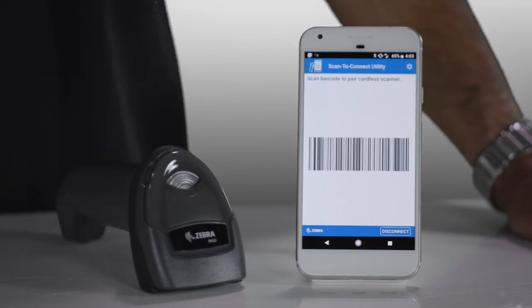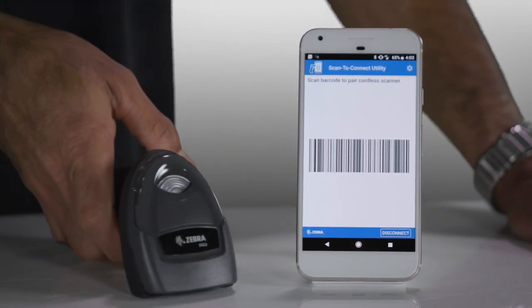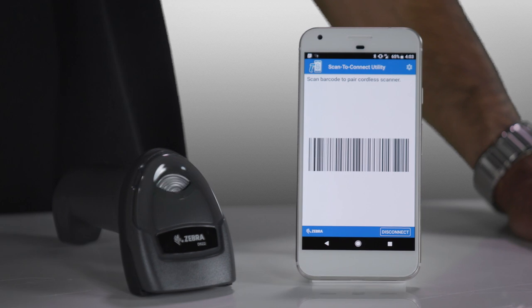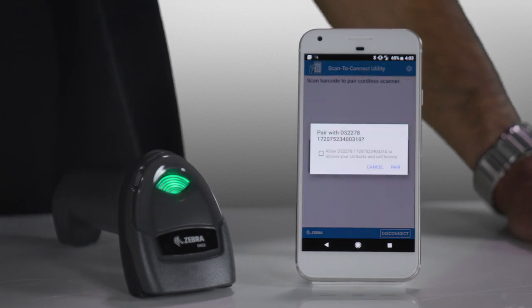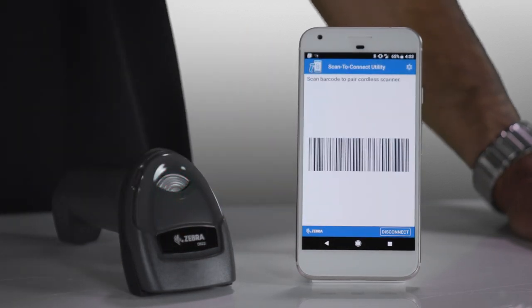Launch the STC utility, scan the pairing barcode that shows up, accept the pairing request, and you're connected.